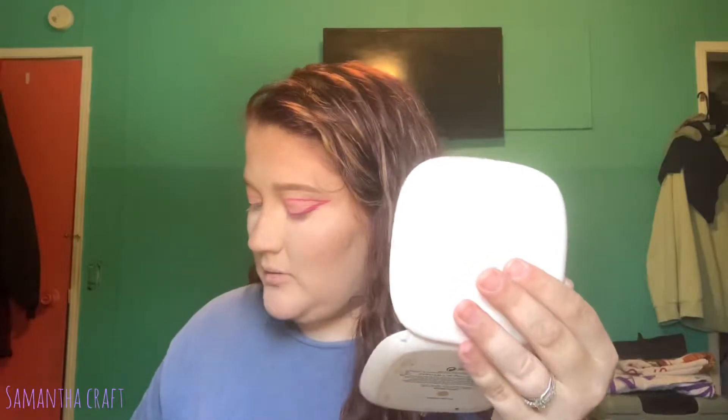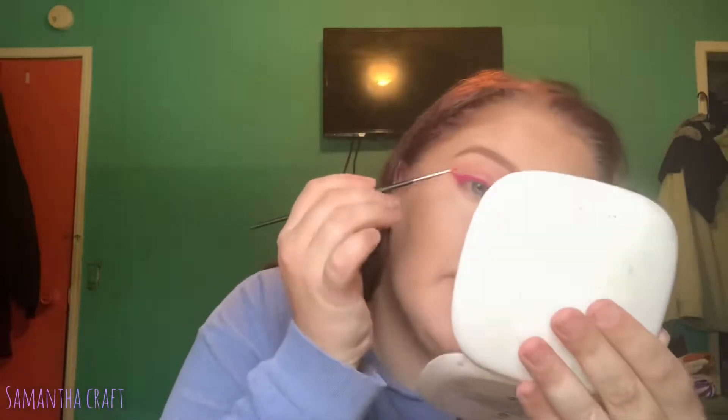Now that I've got my wing, I'm going to go back in — I've just been continually dipping into micellar water and then into the product, brushing it off a little bit — and now I'm going to carry this inward to create a graphic liner moment.